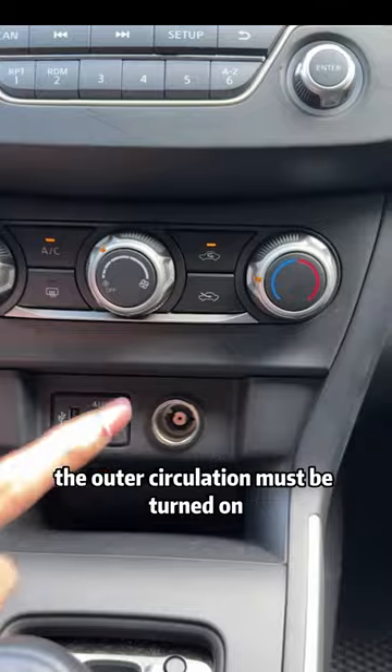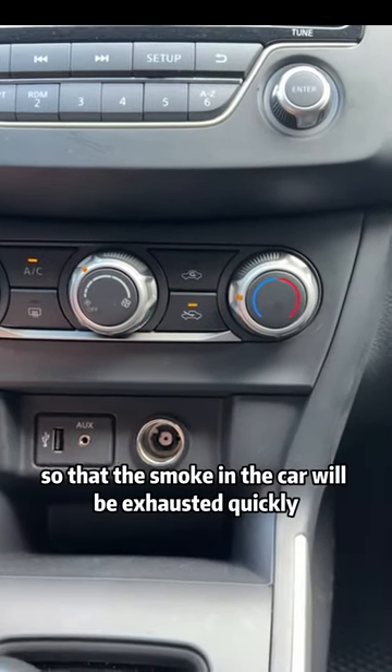Second, when someone smokes in the car, the outer circulation must be turned on so that the smoke in the car will be exhausted quickly.